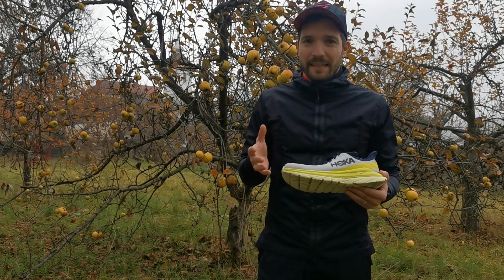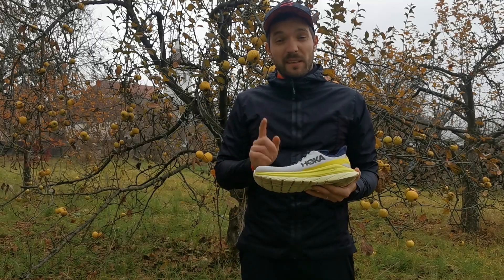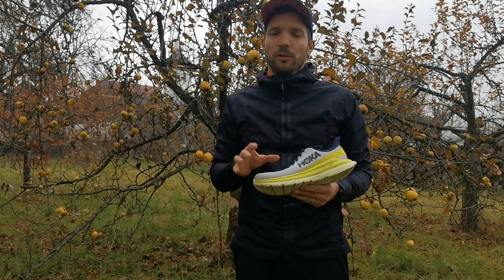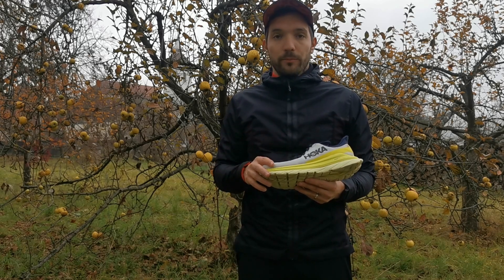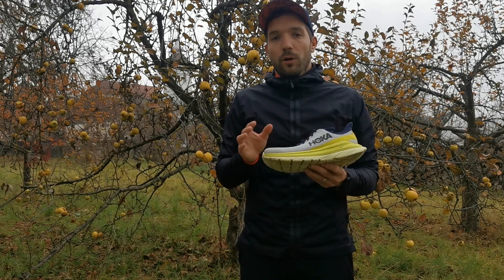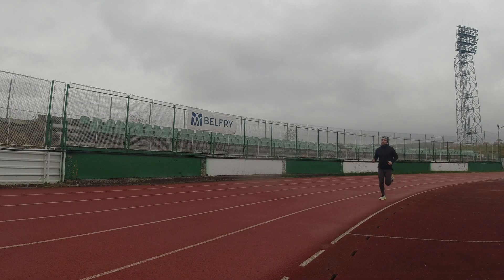Ezek profi versenycipők, és megpróbálják az elit futóknak az igényeit kiszolgálni. Ha ilyen előd modellekből inspirálódtak a tervezők, akkor egy nagyon rossz cipőt már alapból nem tudtak letenni az asztalra. A Mach 4 minden tulajdonságát örökölte az említett két modellnek, kivéve a carbon betétet, de így is alkalmas a mindennapi használatra és az egyéni rekordok megdöntéséhez.